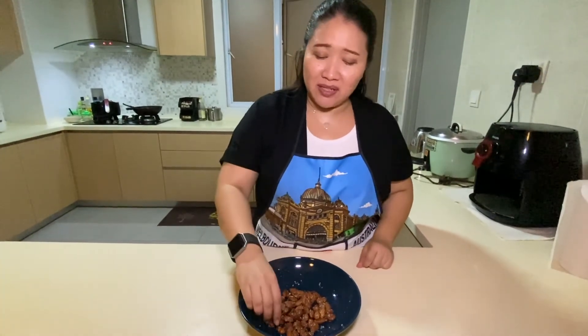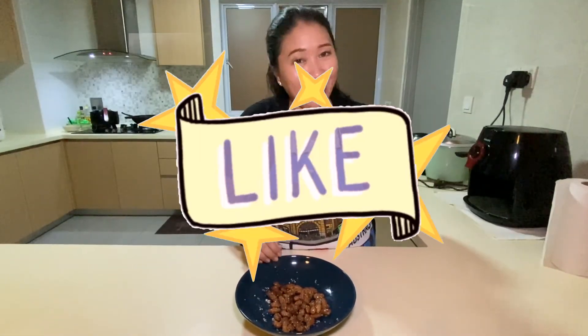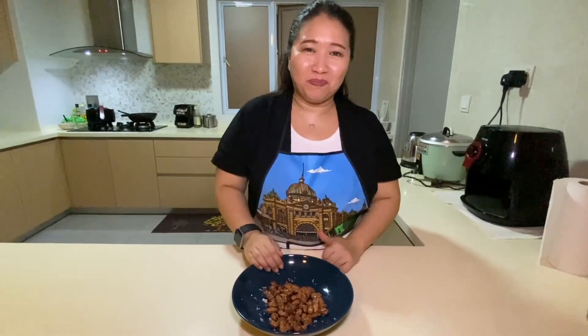I think you would enjoy them as a snack, and I would recommend that you try this recipe. So until the next time, I hope you enjoyed this video. Click like, share and subscribe. Bye bye.